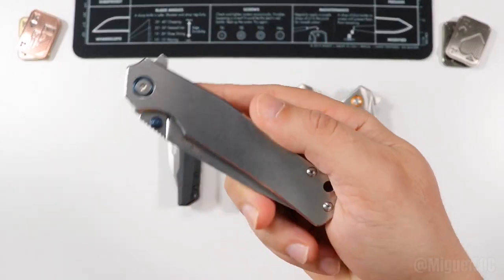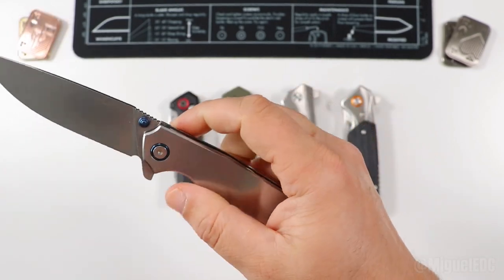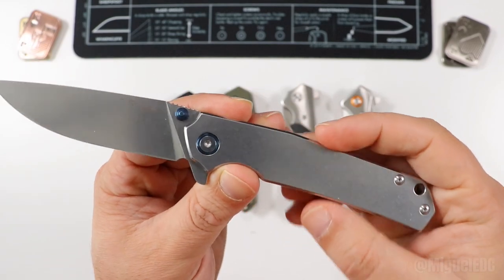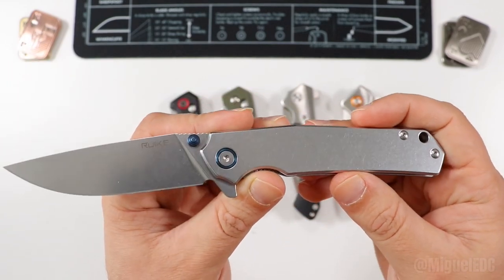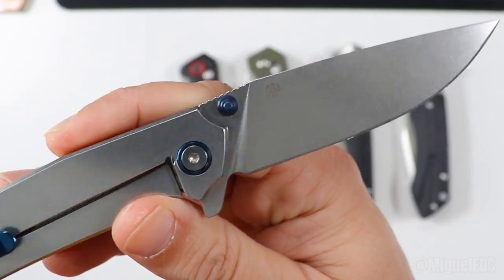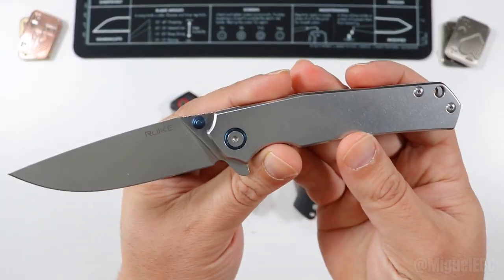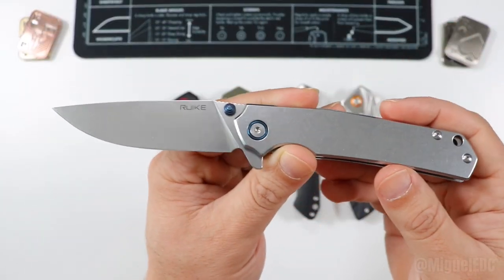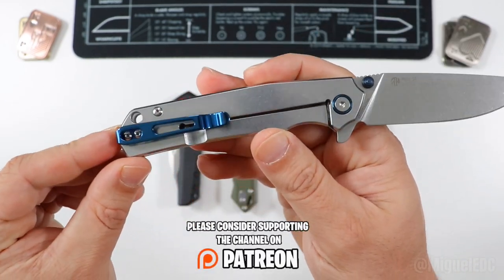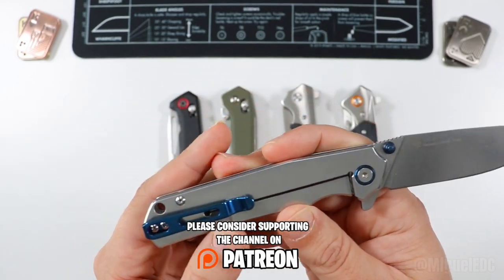Starting the list off is the Reike P801. This awesome EDC knife comes in at around $30. You get a nice stonewash finish on both the blade and handle, a 14C28N steel drop point blade with a flat grind. If you're like me and love monochromatic knives, this one has blue accents — anodized blue on the pocket clip, thumb studs, and pivot.